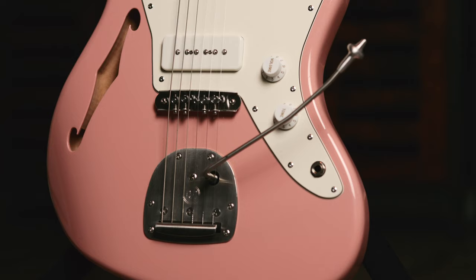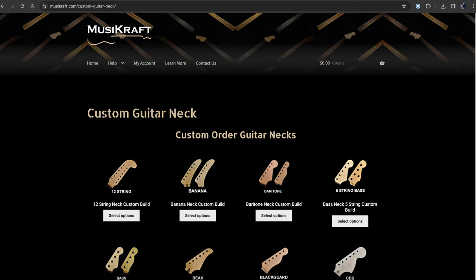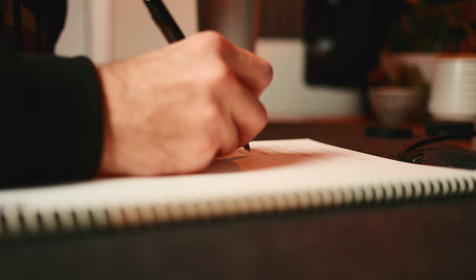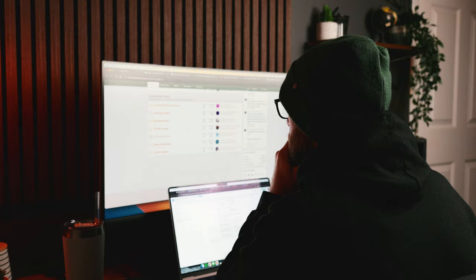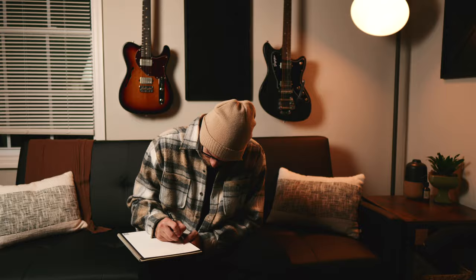This is my third Warmoth build, and I've always really liked their bodies and necks — they are my personal favorite. However, I've also used companies like Music Craft, USA Custom Guitars, Park Lane Guitars, and All Parts. I spent most of my time on this build during the planning phase because I really wanted to organize my thoughts and figure out what I truly wanted. If you spend more time planning, you're going to be happier with the end result and love what you build even more.